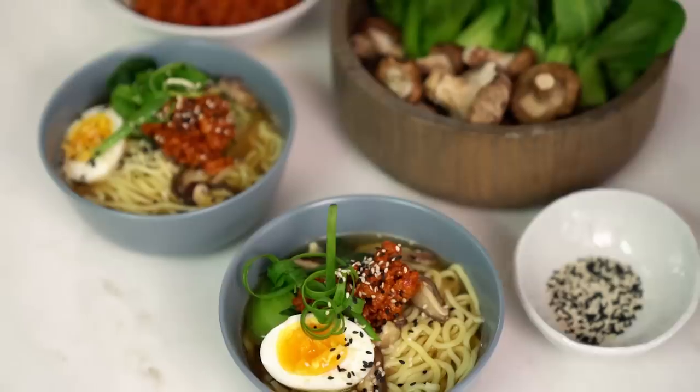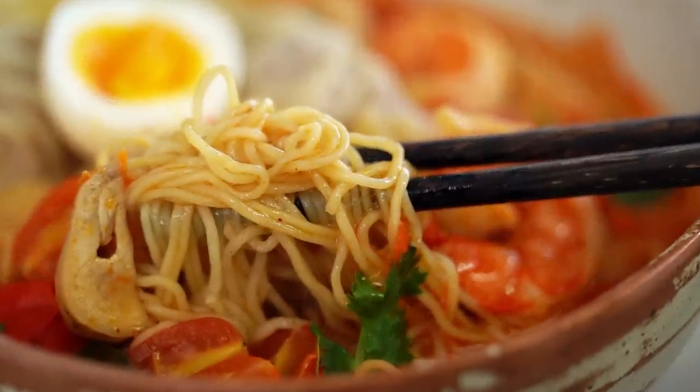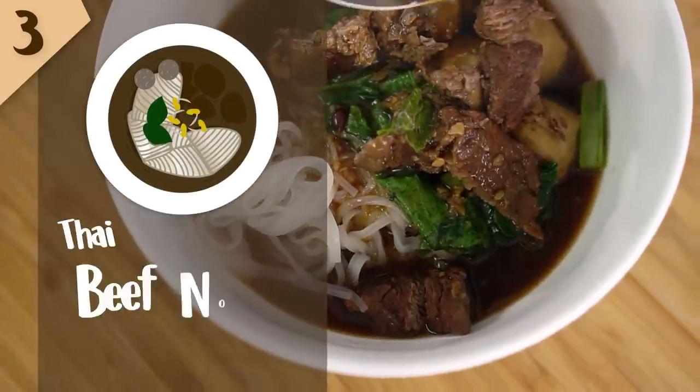These are my best three Asian noodle soup recipes and you guys can make them all at home. Number three: Thai beef noodle soup.